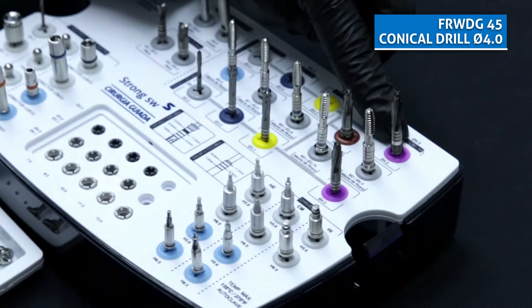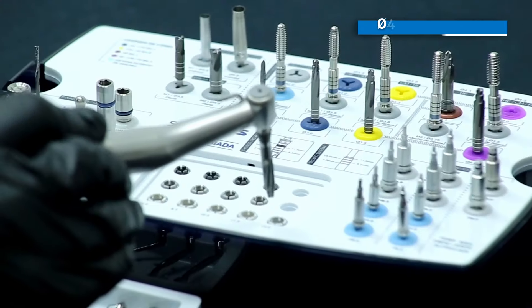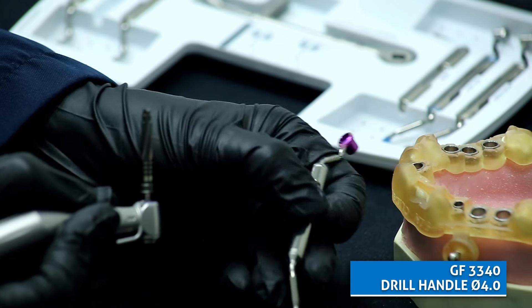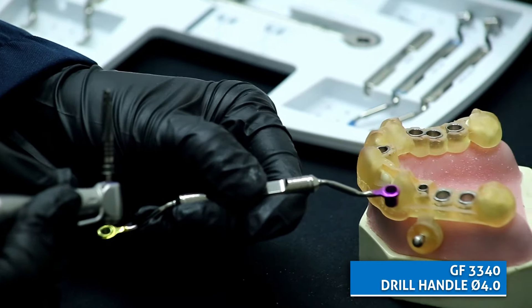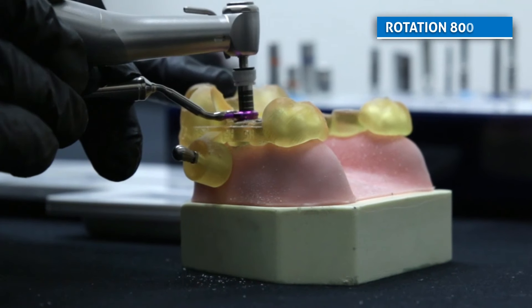The next and last drill is the conical drill 4.0. Fit it to the hand piece, select safe drill stopper 4.0 per 13mm. Select the drill handle 4.0 at the other end. Fit it to the guide sleeve and repeat the drilling.